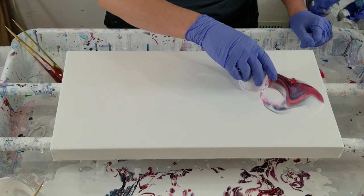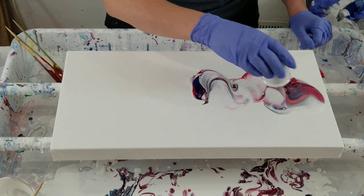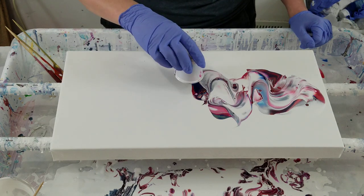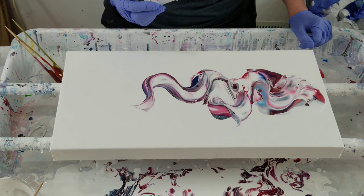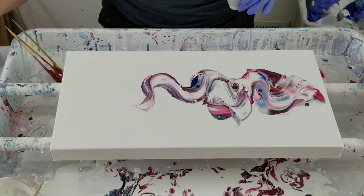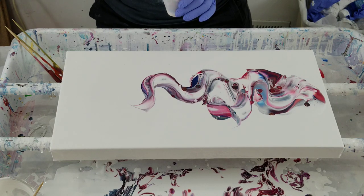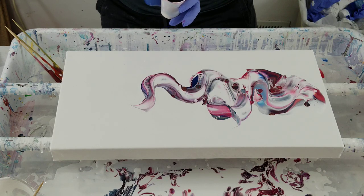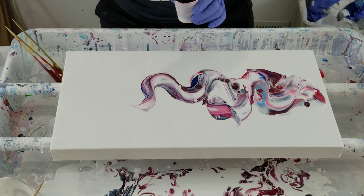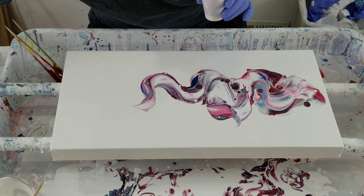Well, that all came out a lot sooner than I expected and did not go very far. It's way too pink for me, so I'm going to do yellow, and do blue, and some white, and I feel it needs something else.